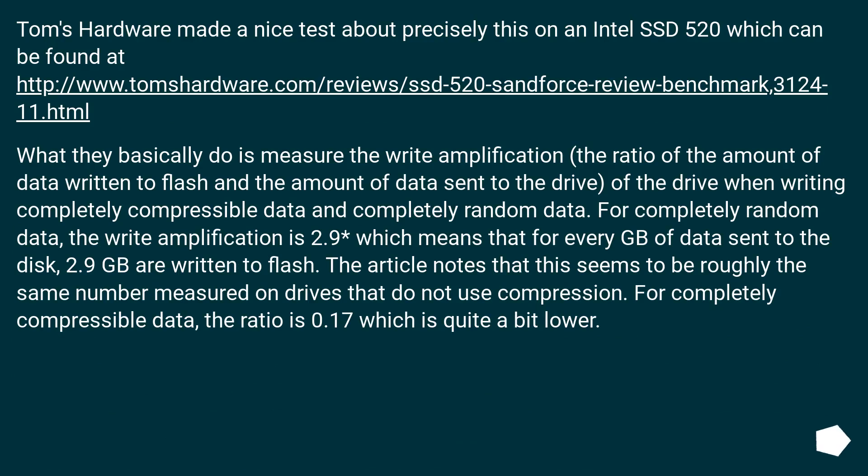Tom's Hardware conducted a test on an Intel SSD 520 measuring write amplification — the ratio of data written to flash versus data sent to the drive. For completely random data, the write amplification is 2.9, meaning that for every 1 GB of data sent to the disk, 2.9 GB are written to flash, which is roughly the same as drives that don't use compression. For completely compressible data, the ratio is only 0.17, which is quite a bit lower.